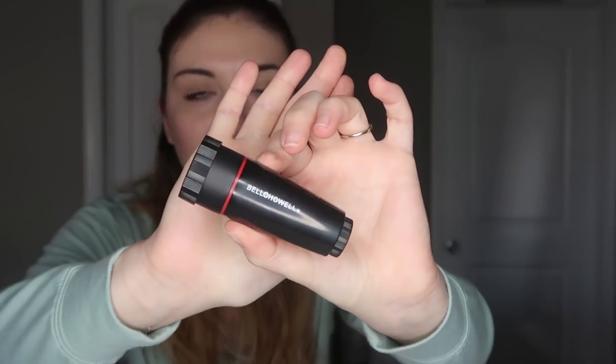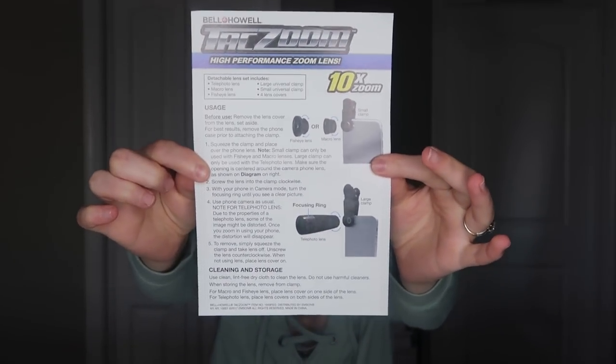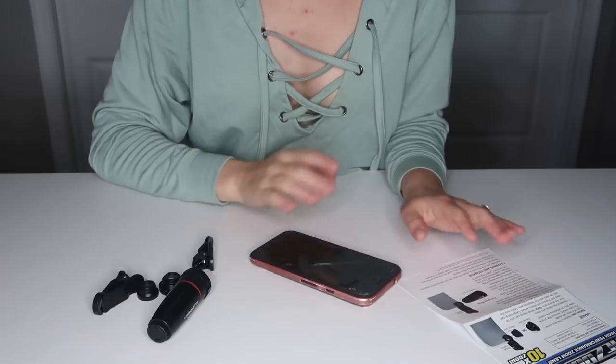This is the telephoto lens — I'm not sure how it attaches to my phone yet but we're going to figure that out. These are the two other lenses it came with, and then it came with these little clips, which is how you attach it to your phone. It also came with instructions in both English and Spanish. My TacZoom set includes the telephoto lens, macro lens, fisheye lens, a large universal clamp, a small universal clamp, and four lens covers.